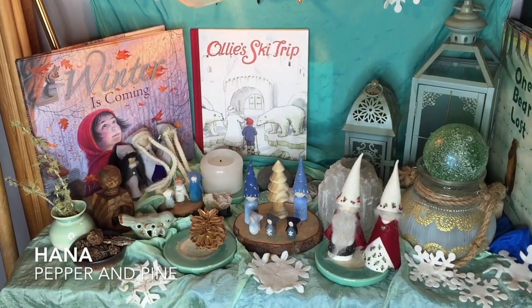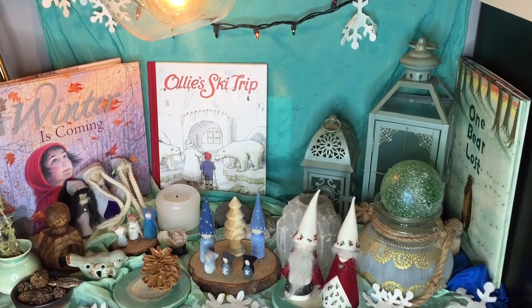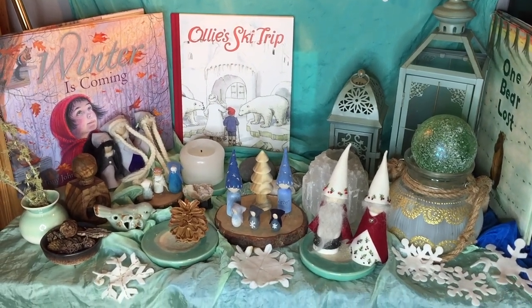Hi everybody, my name is Hannah and this is Pepper and Pine. Today I want to share with you how we are changing out our winter nature table for our spring nature table.